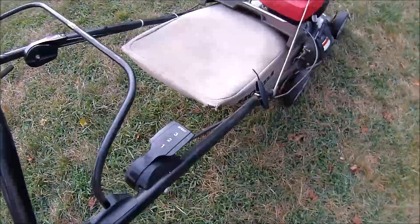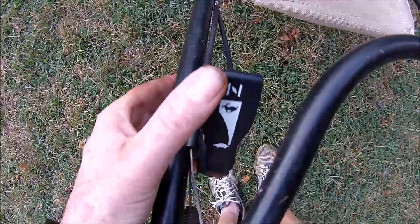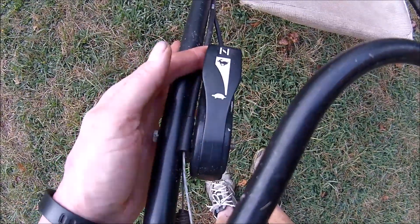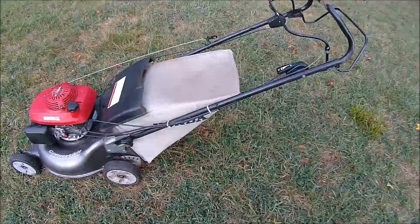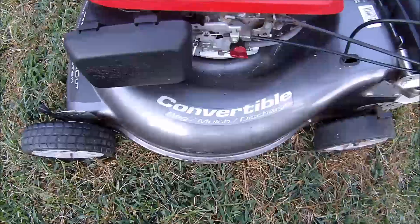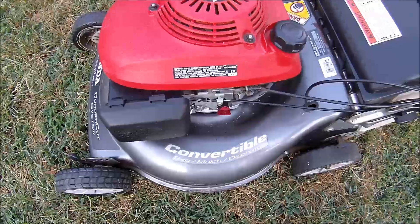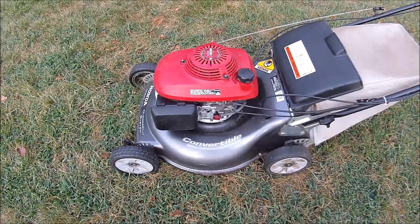This is one that has the three-speed self-propel. Click it into gear — it may or may not work. It also has a choke on here, not an automatic choke, it's a manual choke. It has a rear bag — convertible bag, mulch, and discharge — but all I have is the bag. There is no mulch plug or side chute with it.